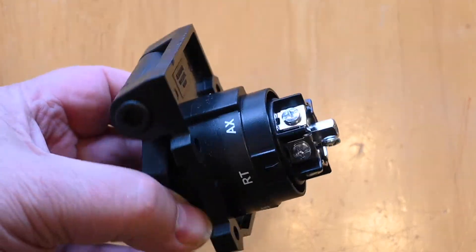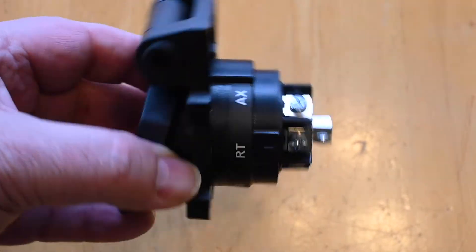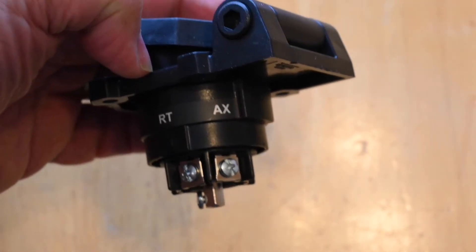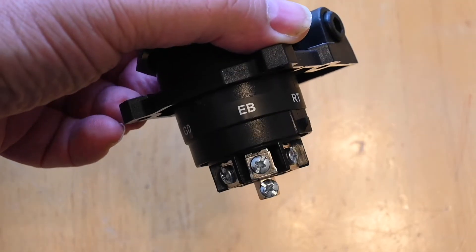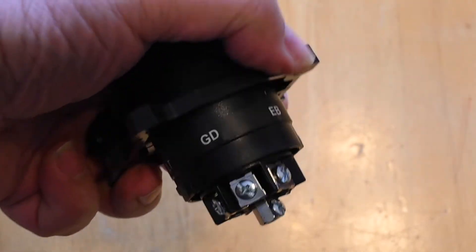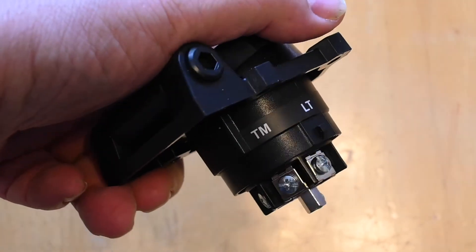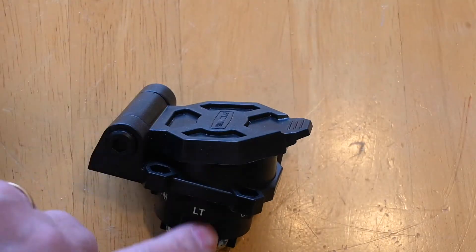And then you have companies like Hopkins, which instead of a color code, mark their connectors with the function. The function abbreviations are: AX for auxiliary or battery, RT for right turn, EB for electric brake, GD for ground, LT for left turn, and TM for tail and marker. I like the direction that Hopkins is headed.